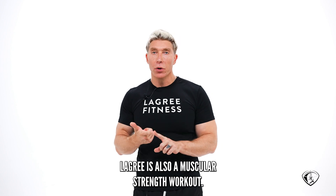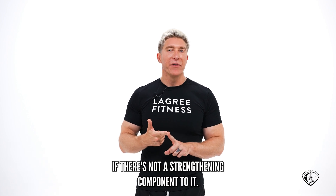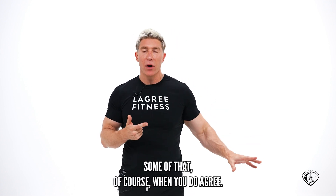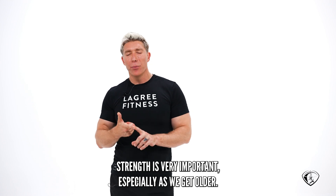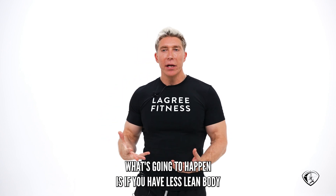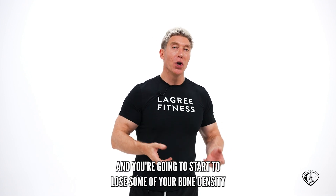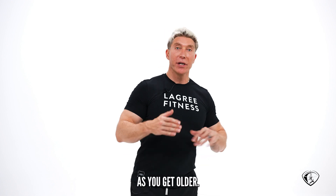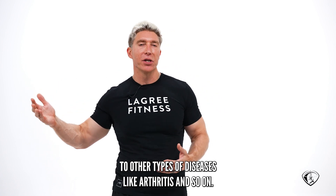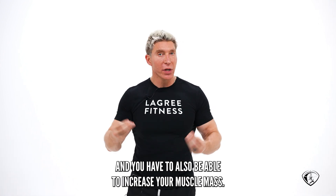Le Gris is also a muscular strength workout. I don't think you could have a successful method if there's not a strengthening component to it. Stretching is important, balance is important, and you're getting some of that in your Le Gris. But muscular strength is very important, especially as we get older. If we lose our lean body mass, we start to lose bone density, and we become more vulnerable to diseases like arthritis. So you have to preserve and increase your muscle mass.